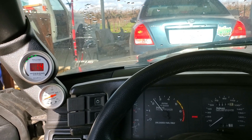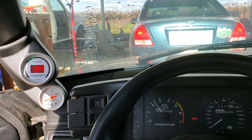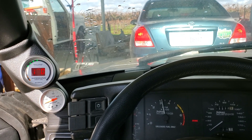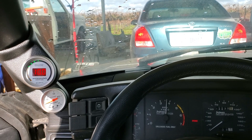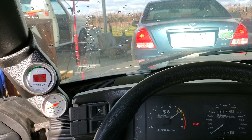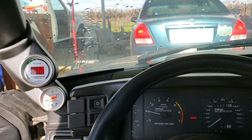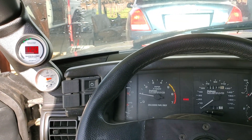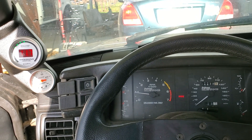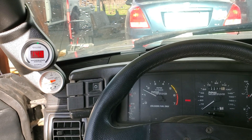At 2500 RPM, starting to lean up a little bit but not much. At 3500, still too rich. At 4500, still too rich. So you can see I need to go through that whole curve and adjust everything. Then I'm going to give it some good revs so I can see what it's doing.